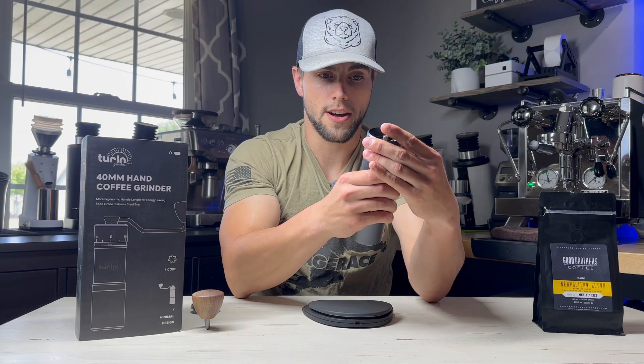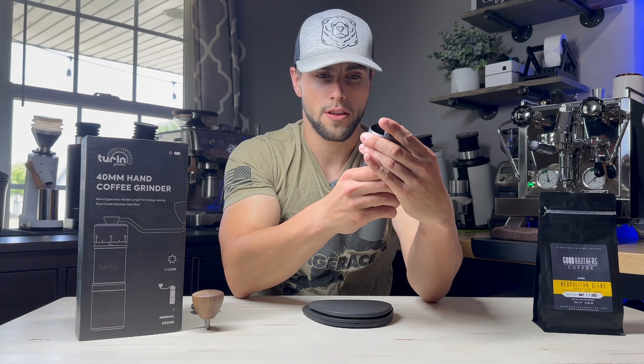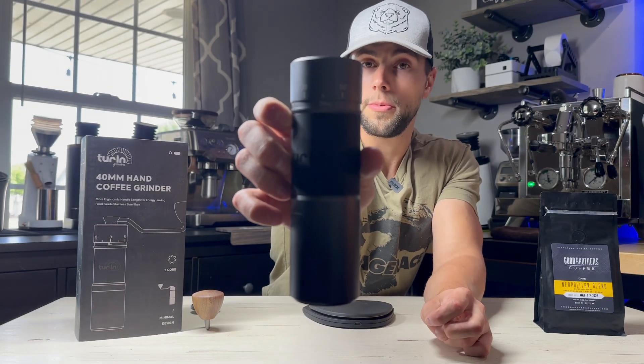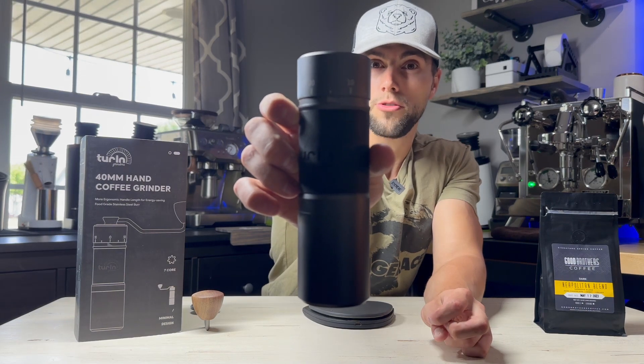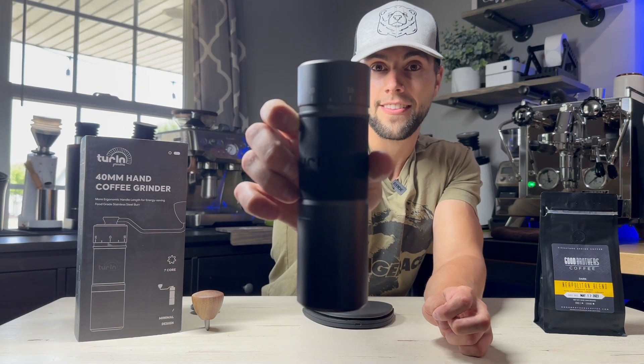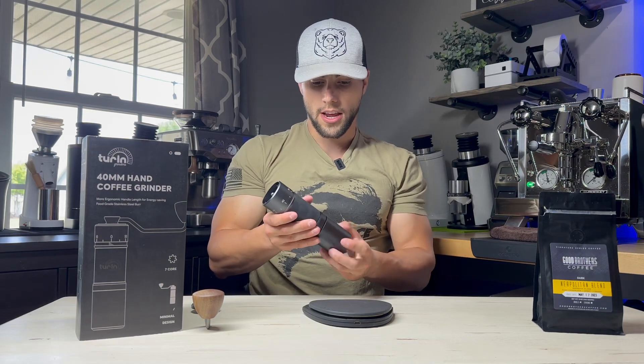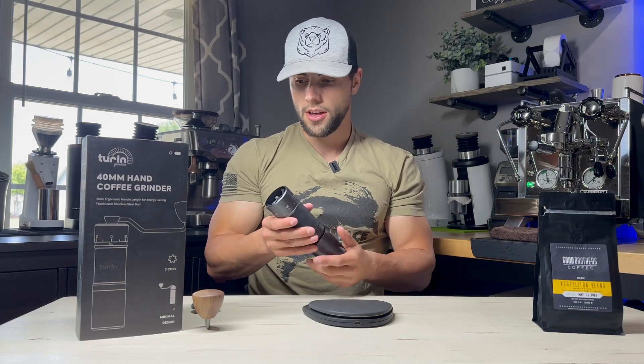I'll bring it all the way up so you can see — right there is all the way up with quite a bit of dots in the center. We're going to go from the finest setting and come down about here, about a couple of turns rotations to go a little bit coarser. That is where I'm usually starting my grind setting at when I start for espresso.